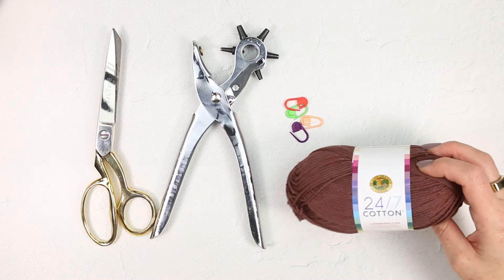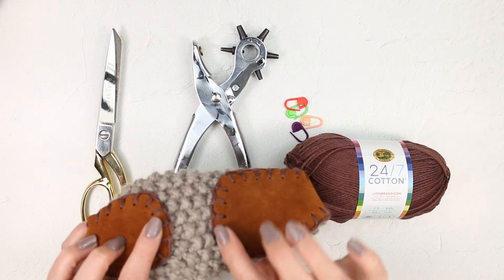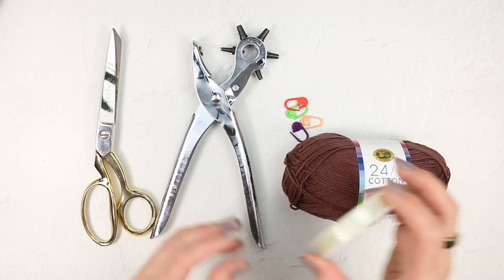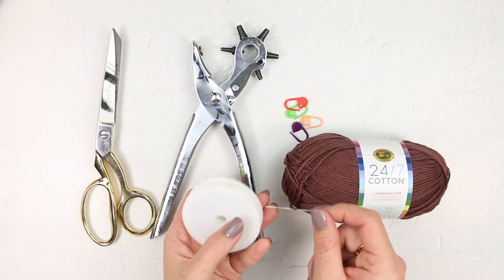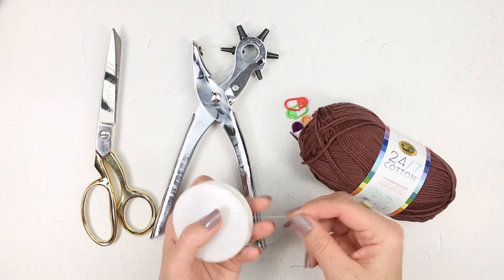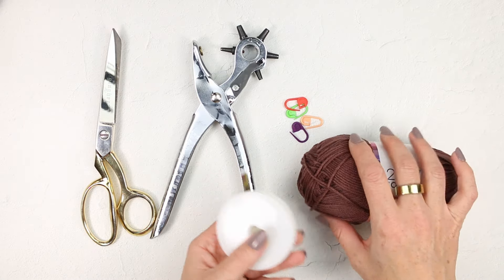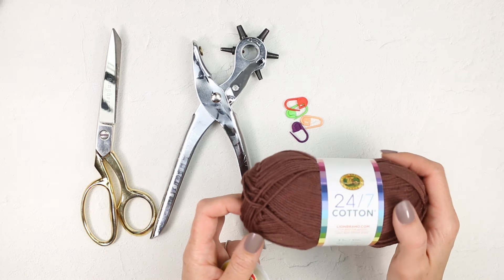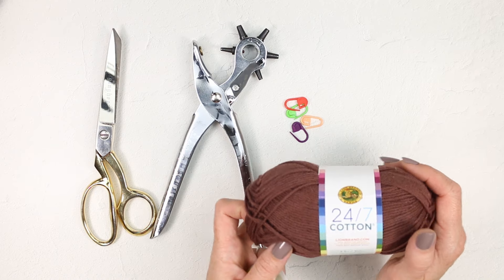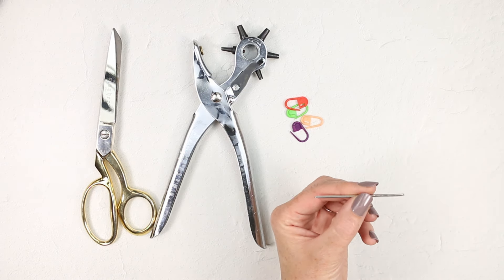Whatever you do, you want a yarn that is fairly durable because it's going to be taking the friction and weight of your body walking around. To make it even more durable, one thing you can do is thread fishing line alongside the yarn that you're using for seaming — one strand of yarn and one strand of fishing line together as if they're one total strand. And of course, you'll need a tapestry needle with an eye that's large enough to fit your seaming yarn through.